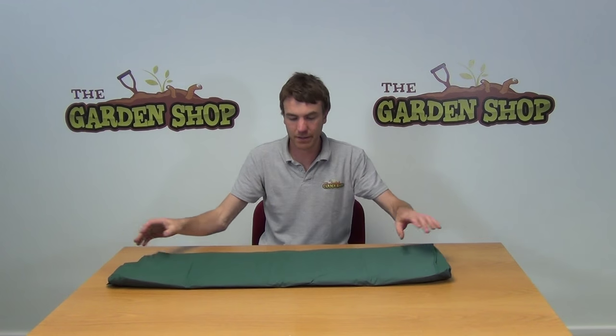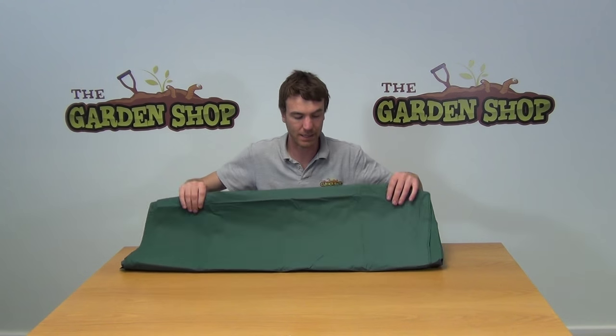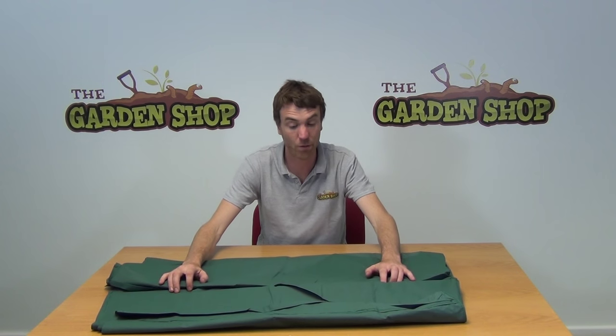Hello from The Garn Shop. In this video I'm going to show you our patio furniture cover. We'll just open it out and you can see the fabric itself. It's made from a strong polyethylene which is rip proof. It is also UV resistant, weatherproof and waterproof.